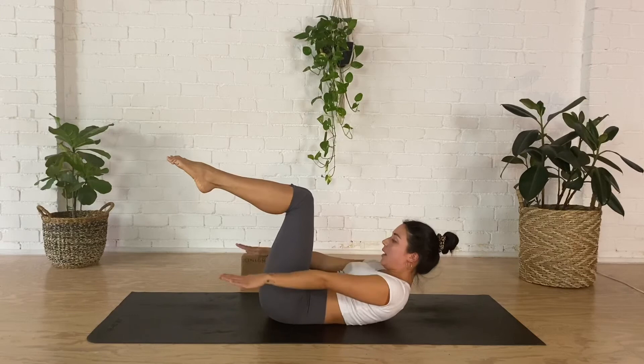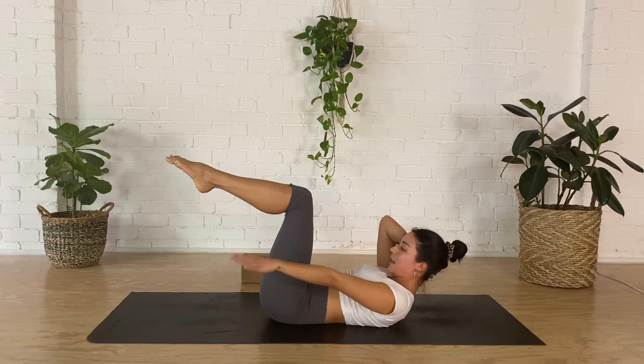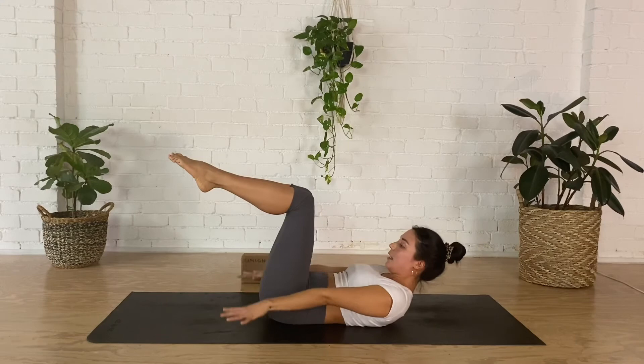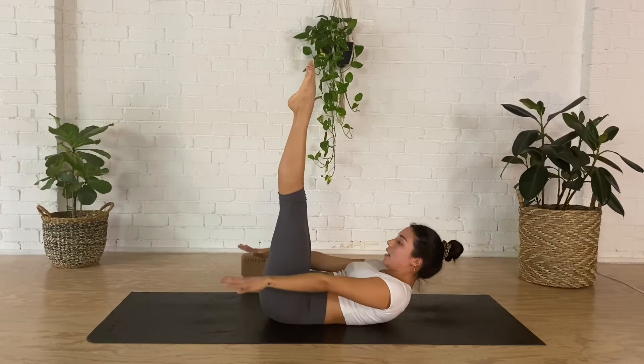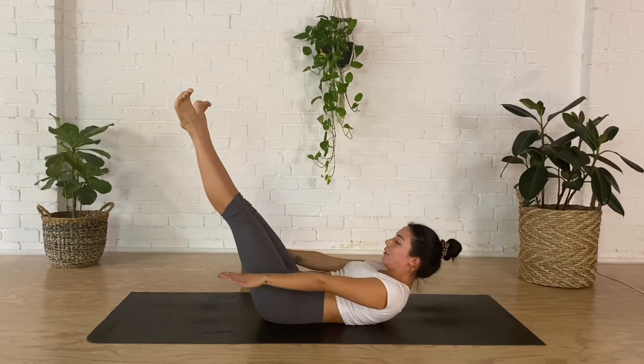If your neck and shoulders are starting to strain, place one hand behind and keep gazing up towards your knees — you can alternate hands. If this feels okay, keep reaching your arms forward. If you want to make this more challenging, extend your legs towards the sky. If this still feels okay, turn your toes out to the sides and lower your legs down to about 45 degrees. You've got three more breaths — in two three four five, out two three four five.